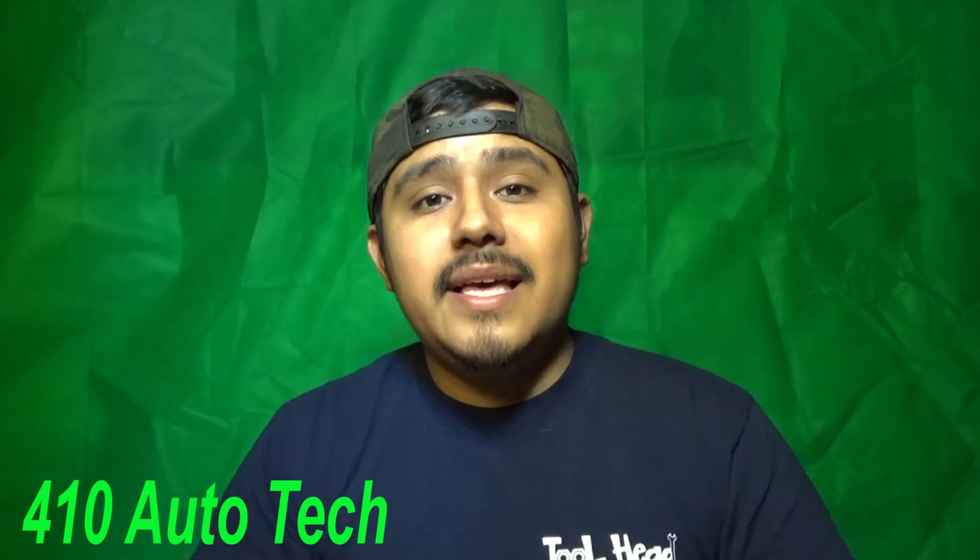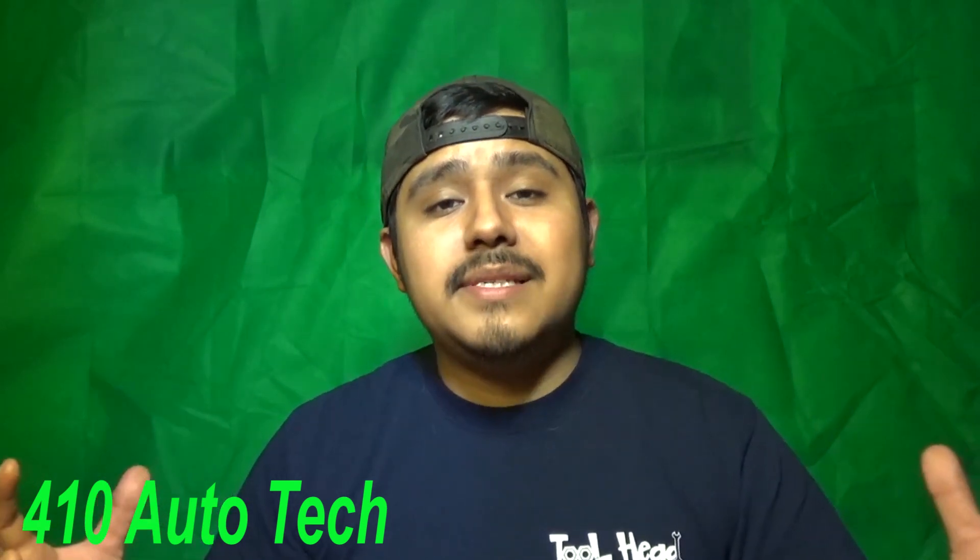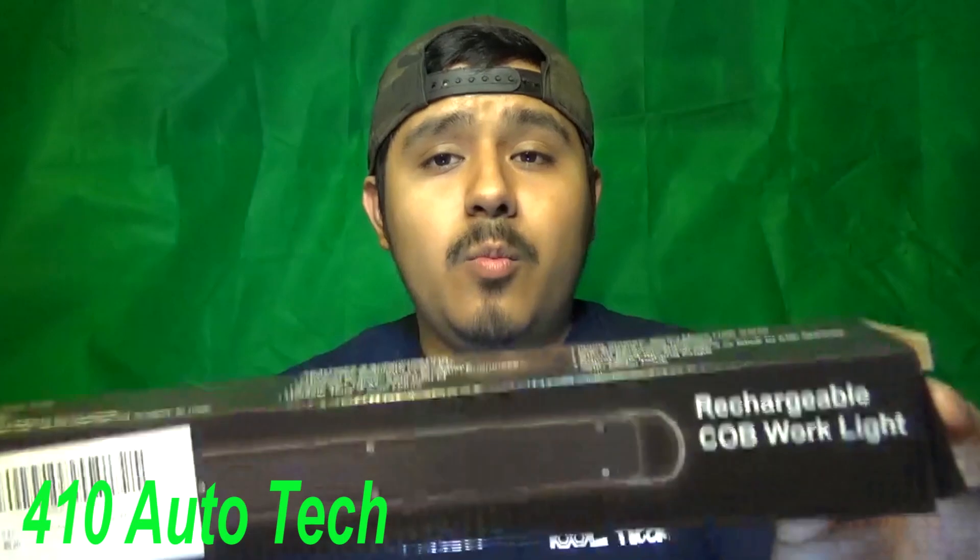Today's video is me buying some stuff off of Amazon. I hope you guys like it. Let's get right into it. First up on my list is this rechargeable Cobb Worklight. This produces 700 lumens.